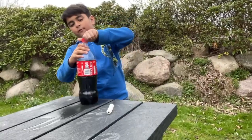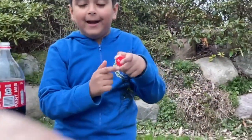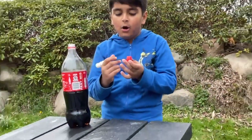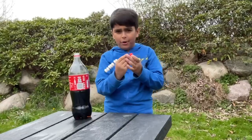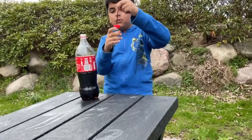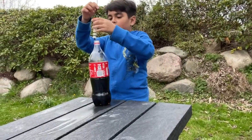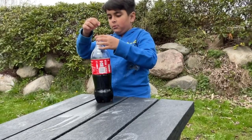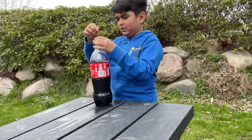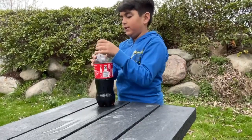So let's open the coke bottle. I already made the hole in it. You want to put it all the way down to the bottom. You want to hold it all the way down, and do it like this. Nothing will happen.